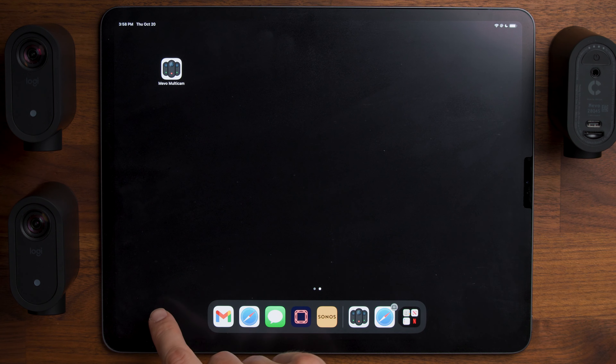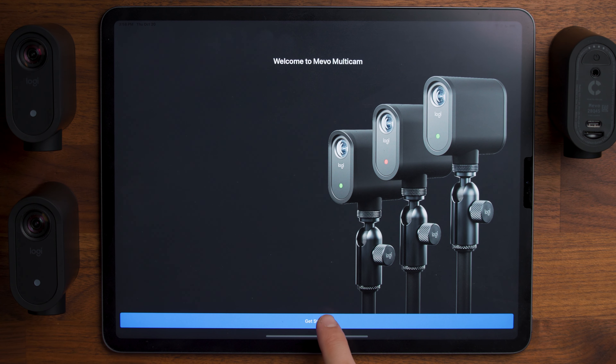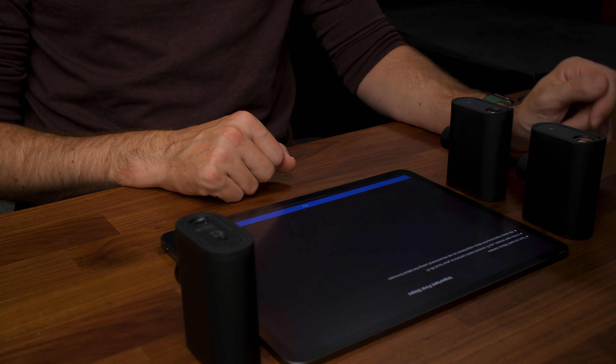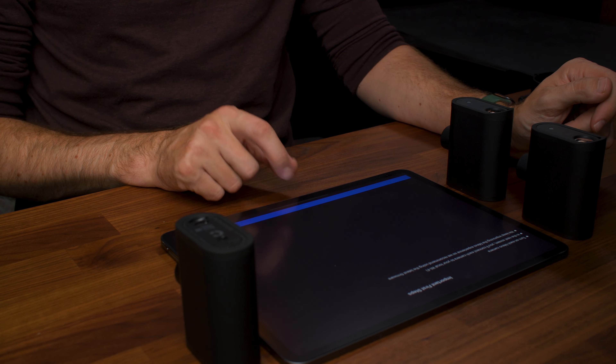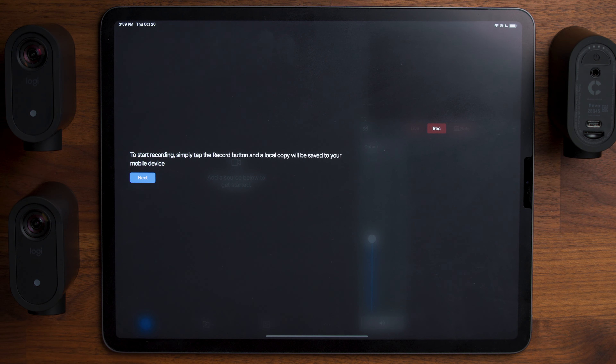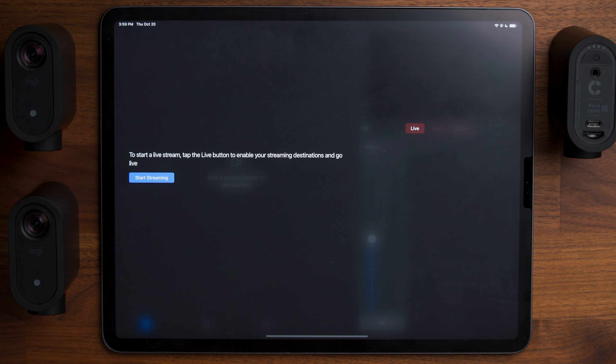Let's use the app to connect all the cameras together and get things going. Download the Mevo Multicam app and open it. It says to turn on each Mevo camera — on the next screen you'll connect them all to your Wi-Fi and make sure you're on the latest firmware. The app gives a little demo showing the plus button to add camera sources or graphics, and buttons to start recording or go live. To add cameras, click plus, say camera, and hold the power button for three seconds.